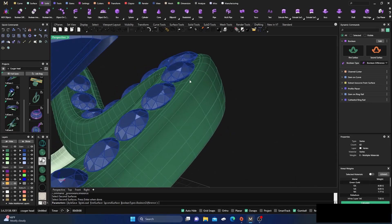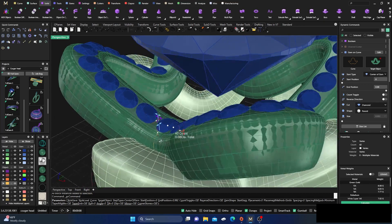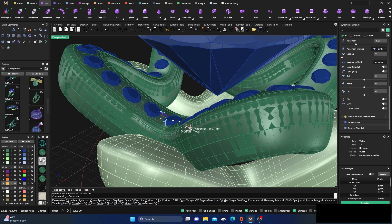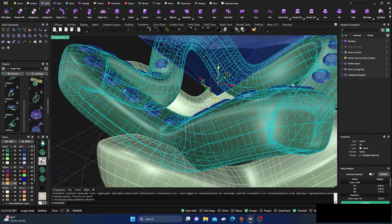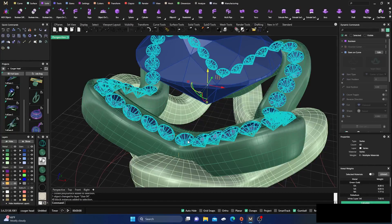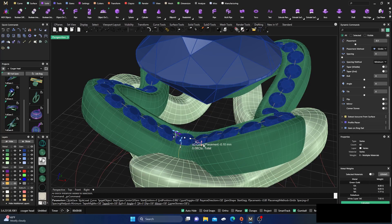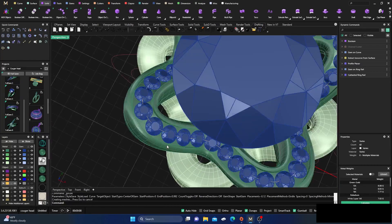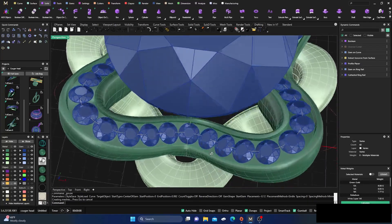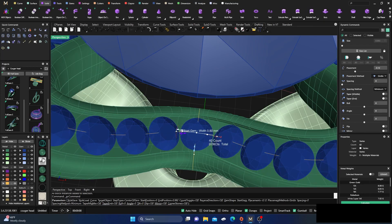Since we've got parametric history, we can select those stones and use placement to drop them down a little bit more — the cutter will automatically update. We'll get rid of that other surface, change this one to gray and hide it. We can adjust the depth and the cutter updates automatically. We'll adjust spacing to give them a little more room and hit Enter.